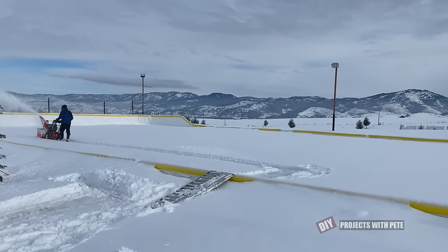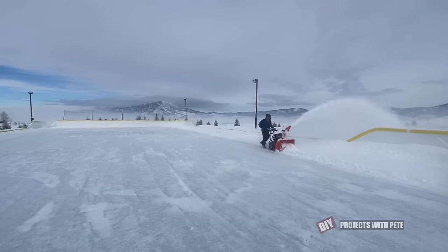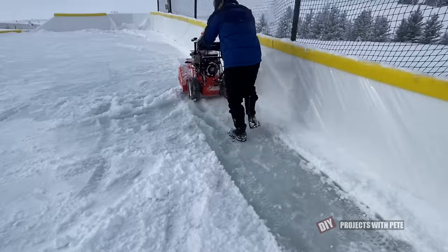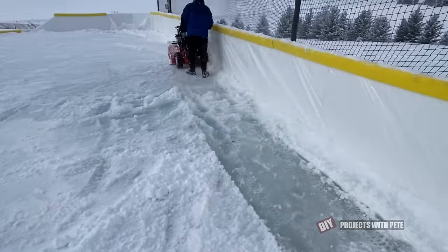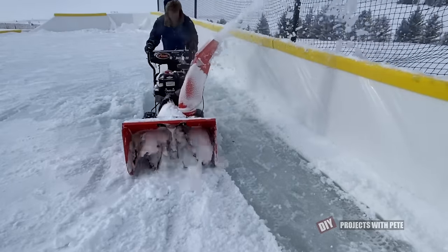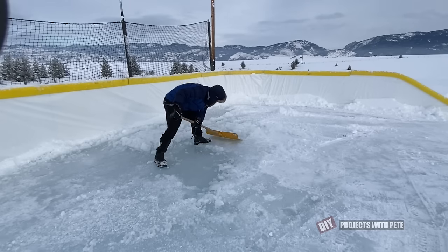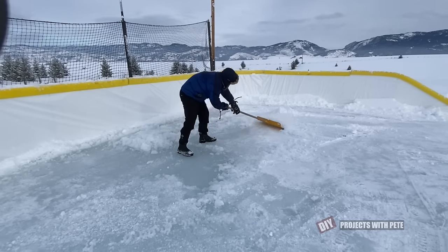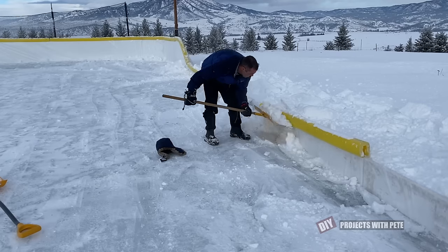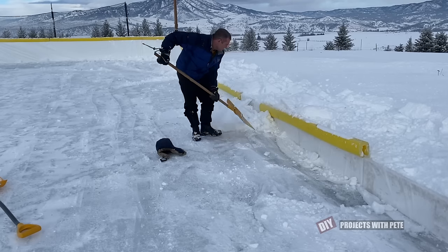I wanted to get the snow off since it insulates the ice and makes it take longer for the 6 to 8 inch slab to freeze all the way to the bottom. I wasn't anticipating slush this year, but the weight of the snow in a couple of the corners and sides pushed the ice down and caused water to come back up and form slush. I used a shovel to try and get rid of the high spots in that area as best as possible. The good news is it was about 5 degrees out, so now that all the snow is off it's going to freeze super quick.